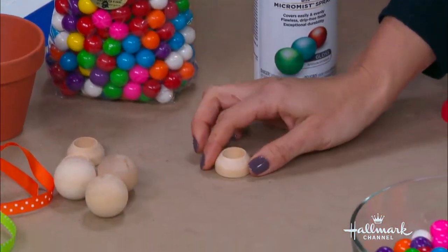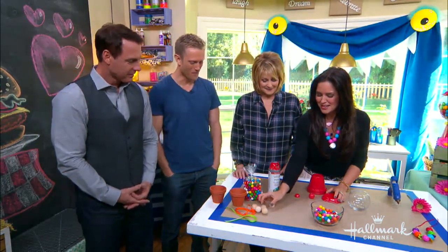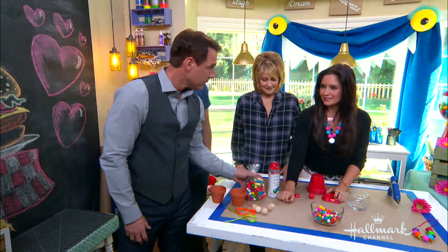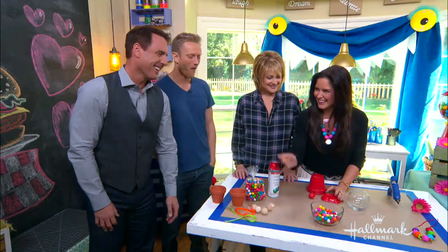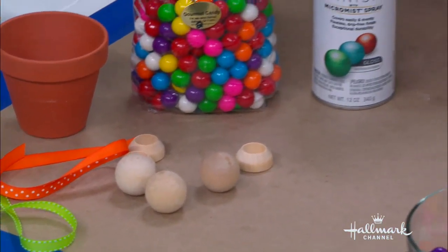Do they all lose their flavors so quickly? They do, that's why you get so many. The pink one that I grabbed — I'm like, where did it go? You can go home with this when we're done. Just keep putting them in. A wooden ring, a little wooden knob. Are these sugar free? They are, and they're vegan. Then we have your ribbon and your red spray paint to make it look authentic.